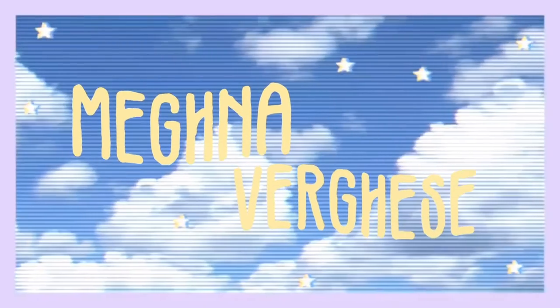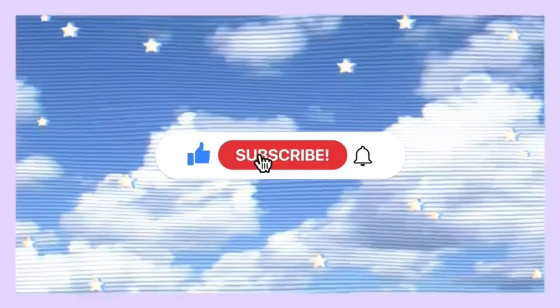Hey everyone, welcome or welcome back to my channel! Today's video is going to be an Amazon haul. It's been a long time since I've done one, and this isn't exactly an unboxing because I've already unboxed everything. This is a haul accumulated over months since I've consciously tried to stop doing crazy hauls just for video purposes — I only buy things I genuinely want or need.